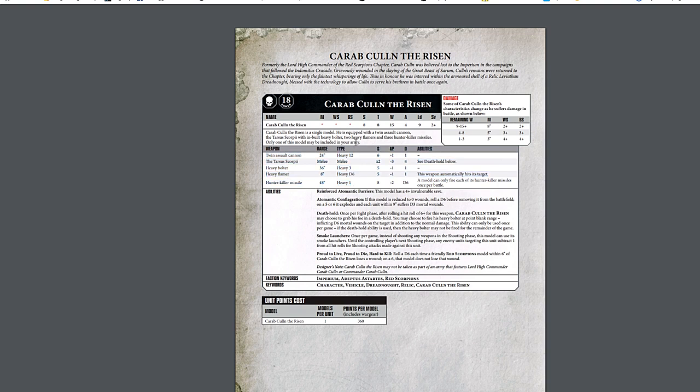The Leviathan Dreadnoughts with two storm cannons are about 369, so this is on par with that. It's got some really interesting stats — gonna hit on fours always, doesn't ignore moving and firing heavy weapons so be aware of that. It looks like he has the normal Leviathan stuff — four-up invulnerable save for the Loyalist, which is really cool. Could explode on a five or six — blow up nine inches on D3. Smoke launcher is built in. It has three hunter-killer missiles, heavy flamer, heavy bolter, the Talon Scorpi, and the twin assault cannon.